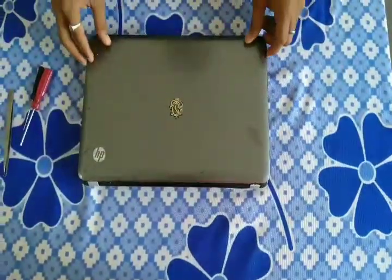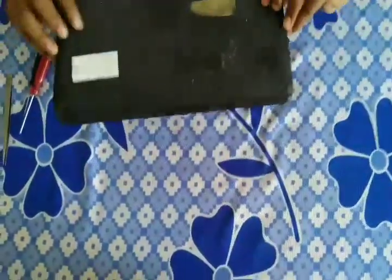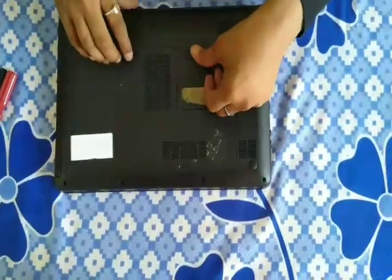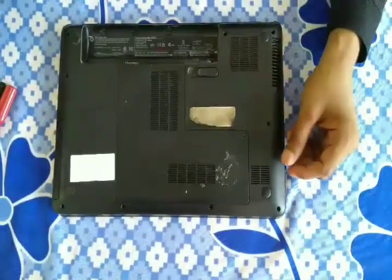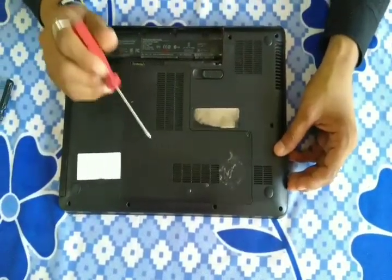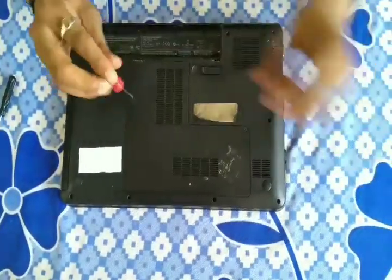Now I will close the laptop and go to the back side. First, remove the battery from the laptop. Here you can see two screws — you can remove the two screws one by one.